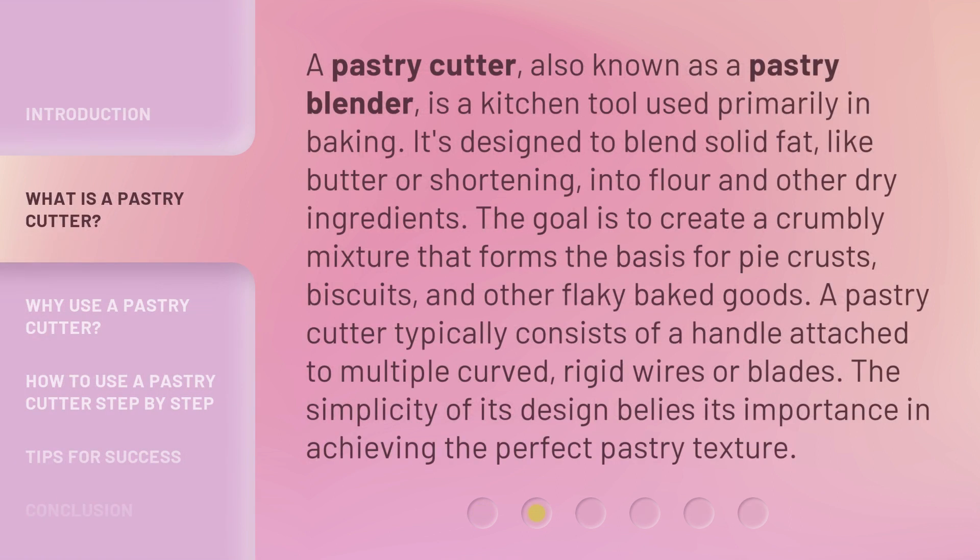A pastry cutter, also known as a pastry blender, is a kitchen tool used primarily in baking. It's designed to blend solid fat, like butter or shortening, into flour and other dry ingredients. The goal is to create a crumbly mixture that forms the basis for pie crusts, biscuits, and other flaky baked goods. A pastry cutter typically consists of a handle attached to multiple curved, rigid wires or blades. The simplicity of its design belies its importance in achieving the perfect pastry texture.